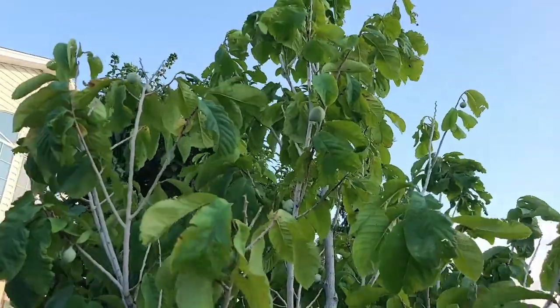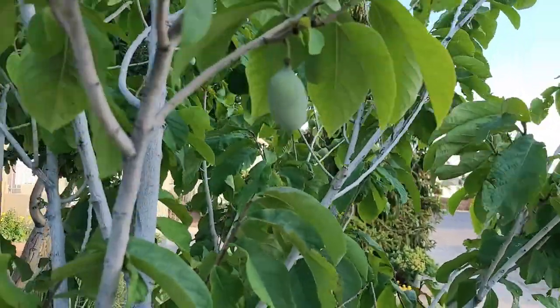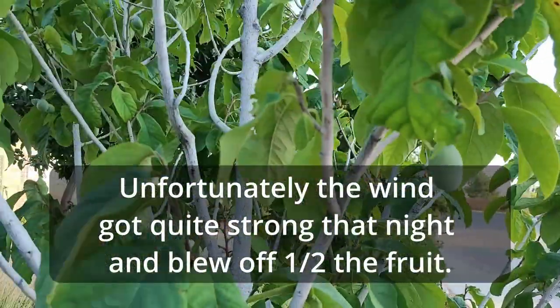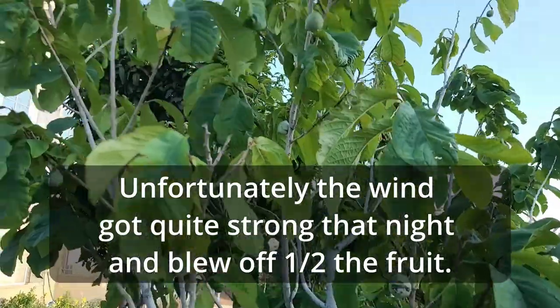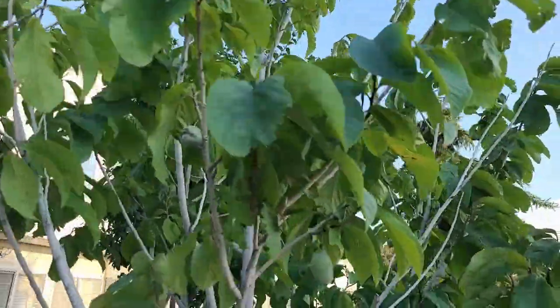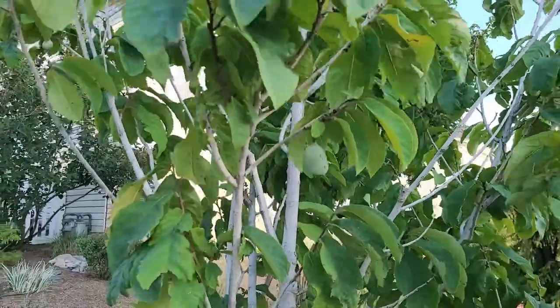My pawpaw is also doing well. We've got quite a bit of fruit on it — more fruit this year than other years. This is about the time of year it starts to ripen; it ripens by the end of August. The fruit has not gotten huge — they've stayed kind of small, but they are growing and they are edible.